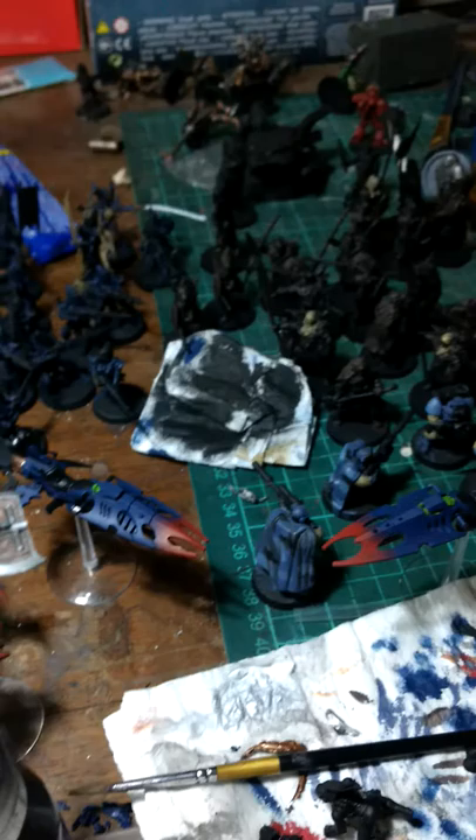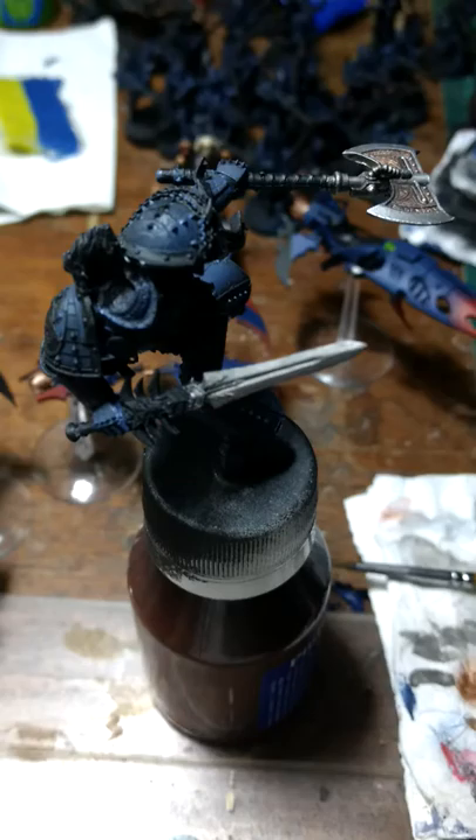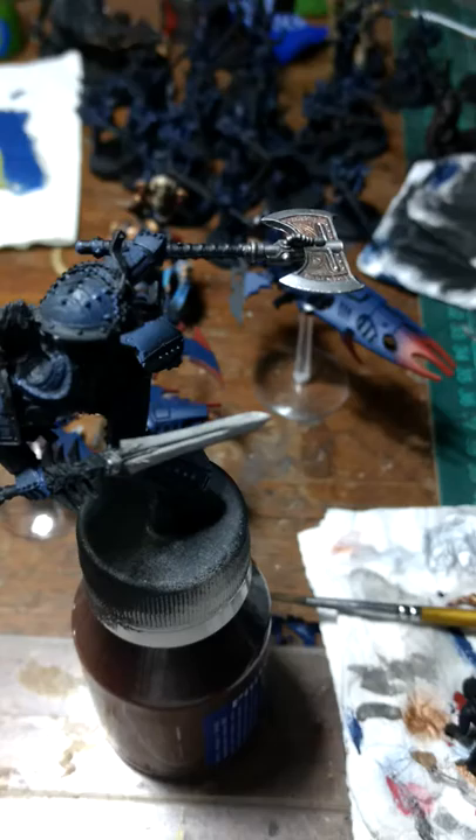It's about 2 a.m. in the morning and I'm sorry about the mess. As the title of the video says, I'm going to try to show you how to paint Leman Russ, Primarch of the Space Wolves. As you can see, I've already done some paint work on him.